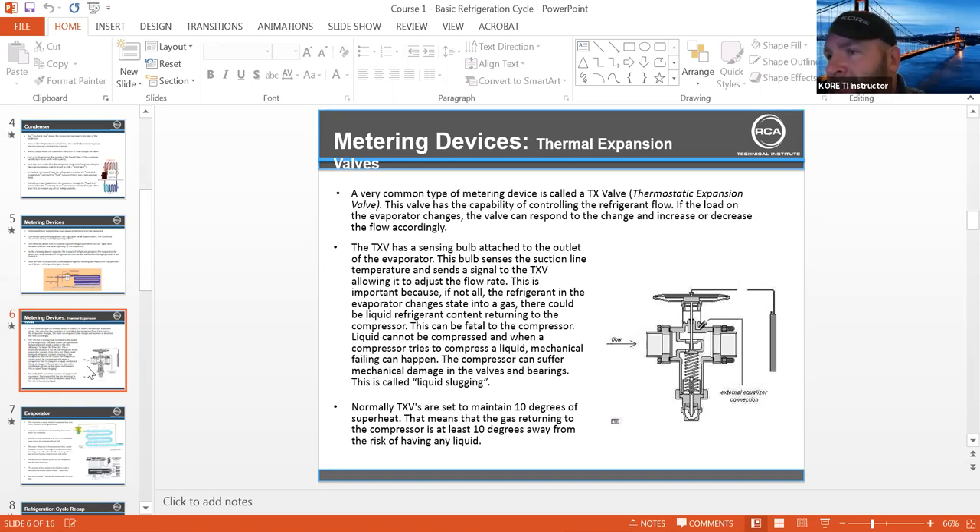The difference between TXVs and EXVs is one's mechanical, one's electronic. The EEV is going to use a driver board and a thermistor and a transducer to create the superheat and get those settings. A TXV or TEV is going to be mechanical — a pressure powerhead with an inert gas in it, plus the setting spring and back pressure pushing against the diaphragm. One opening, two closing.